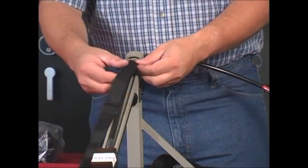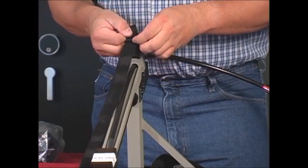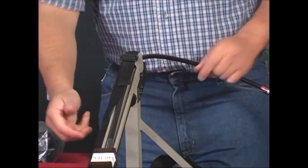Now, go over to the other side and install the second strap securely in the eye above the gearbox so that both straps are now firmly connected to the foot section of the stand.